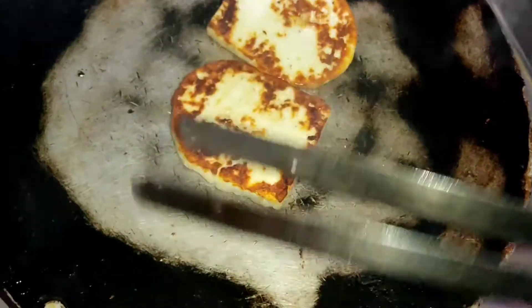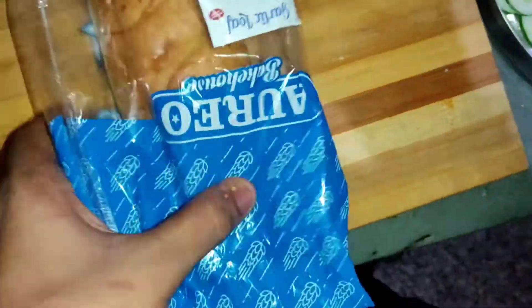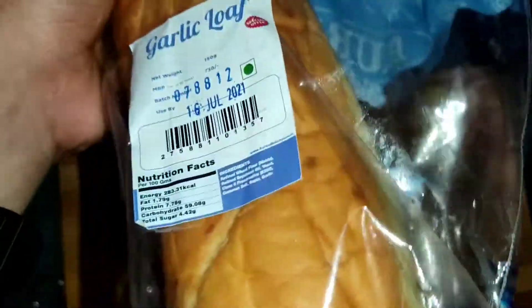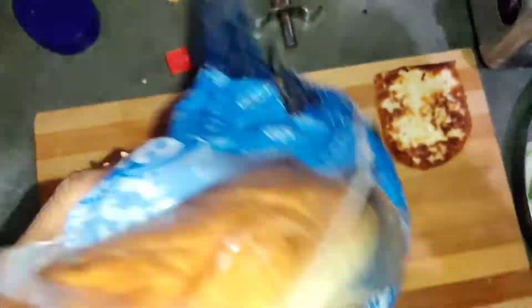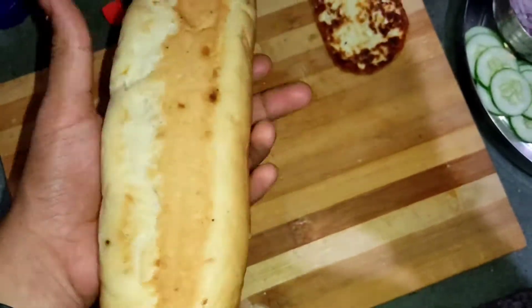We will mix it well. We have a garlic loaf — this is a garlic loaf. This is good bread, a good size, a good sandwich.